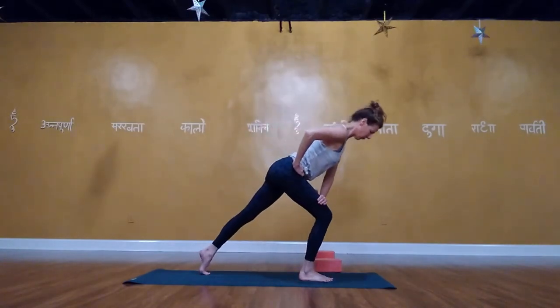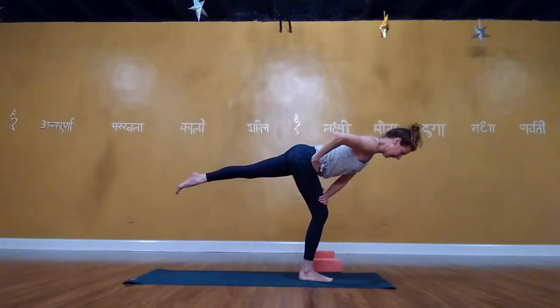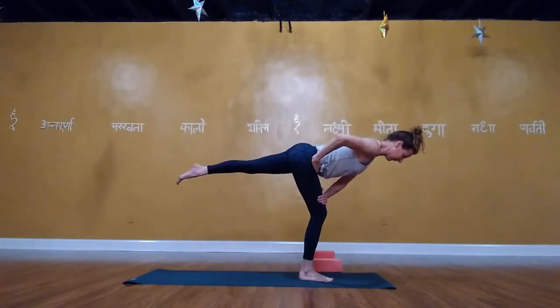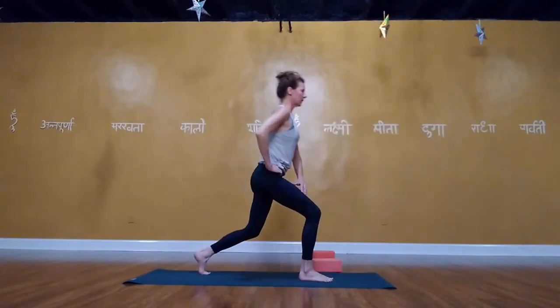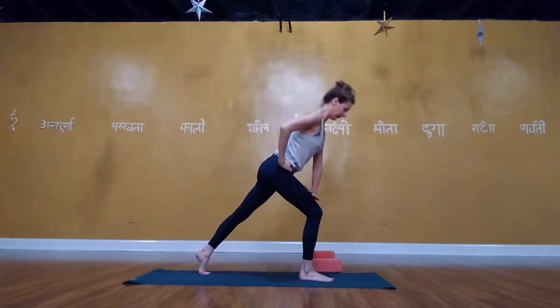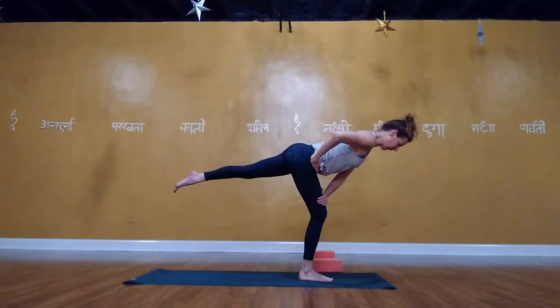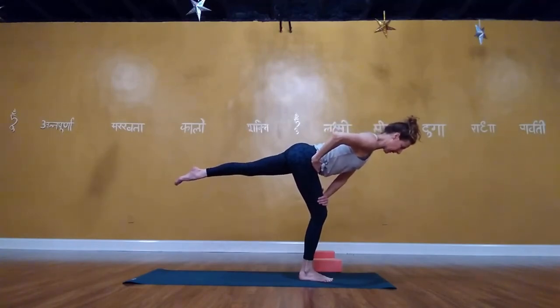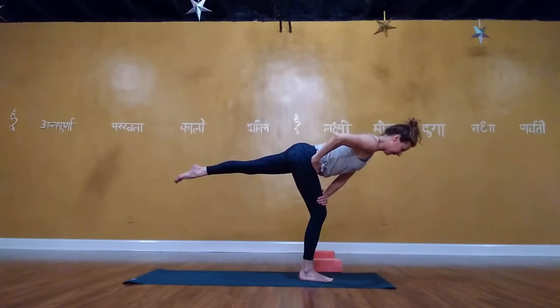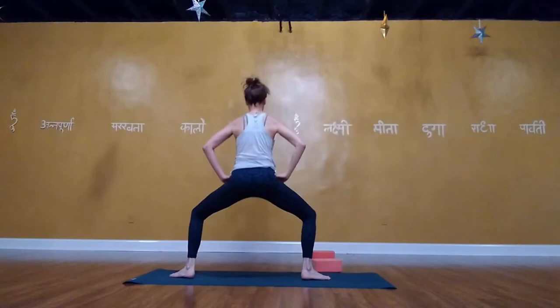Continue side bends — inhale up, exhale up and over — then windmill down, hands down, right knee under your right hip. Extend the left leg back behind you, reach the right arm forward palm up. Lift up — bring the elbow to the knee without the spine rounding, extend it back. Lower the right hand, lower the left foot; left leg stays straight, come back into plank. Left knee under the left hip, right leg lifts, left arm reaches forward, bird dog — elbow to knee and out.